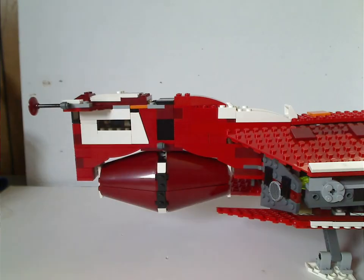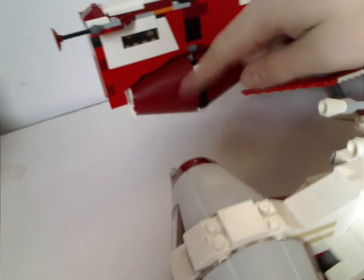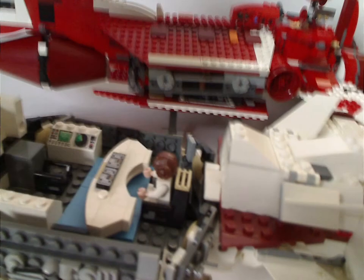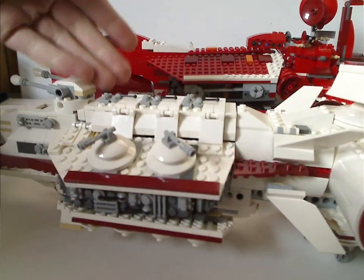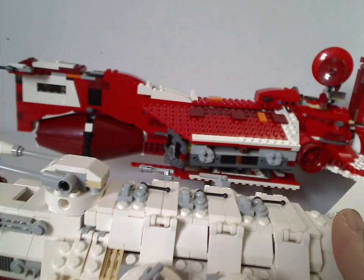As for a little comparison with the Tantive IV set from 2009 — you can see it stands a little bit higher than it, and of course they share the same pieces. The Tantive IV also has the accessibility feature, but has three big large engines rather than all of these small ones. It probably helped get some inspiration for that set. Of course, this is from Episode One and that's from Episode Four and Rogue One — but they do share some things that are a little alike.